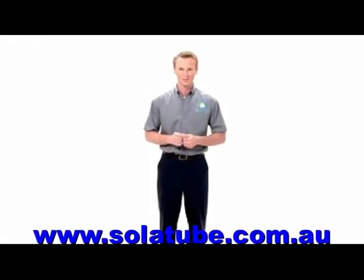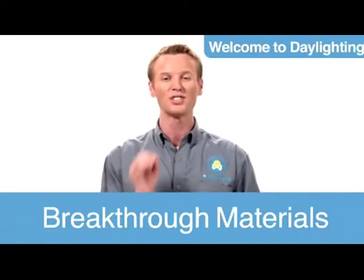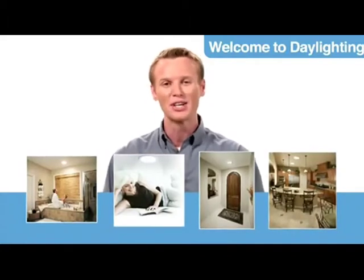Welcome to solartube.com.au. Wouldn't it be nice to bring more sunlight into your home? Well now you can with the patented Solartube Daylighting System. The Solartube breakthrough technology, design and materials work to bring pure natural light into any interior space. It's an innovative way to daylight your home. Let me show you how it works.